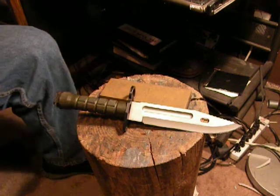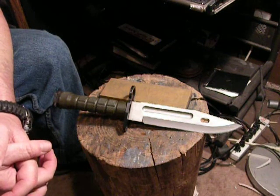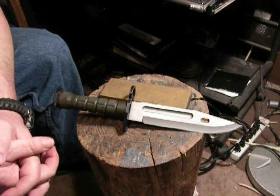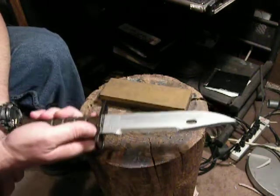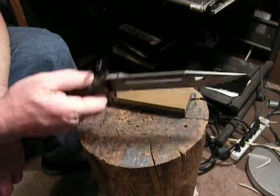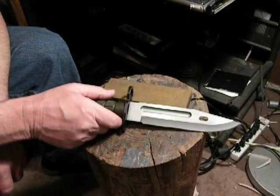Hey guys, I'm going to show you how to sharpen your M9 bayonets. This is a standard M9 bayonet — this one is made by Phrobus — and I want to show you how to get this thing razor sharp.